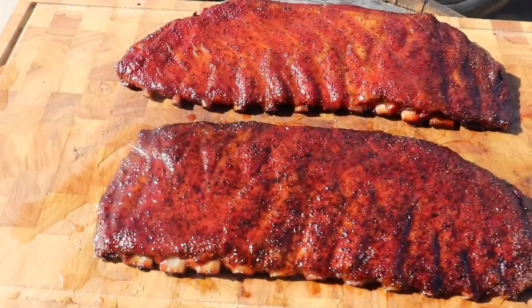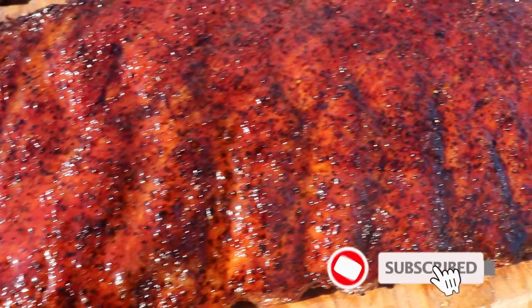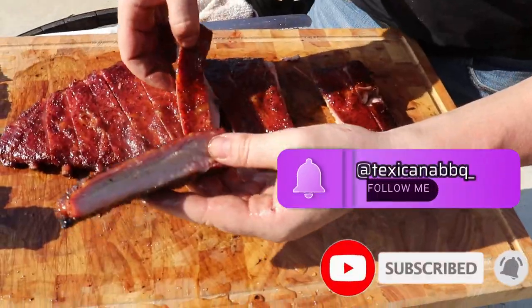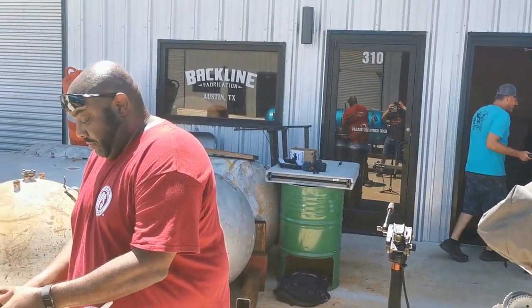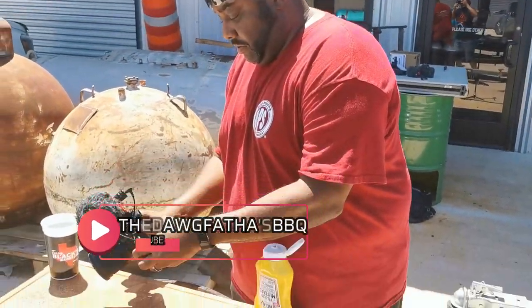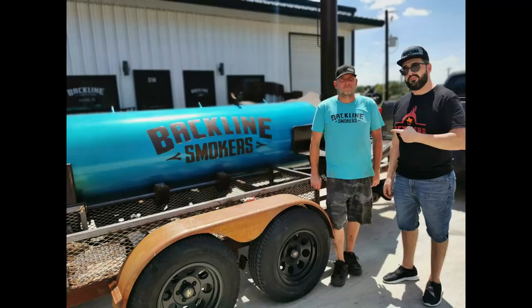If you want to see more content like this, support my channel by subscribing and hitting the notification button. You can also follow me on Instagram and Facebook as Texicana BBQ. A huge thank you goes to the man himself who helped with the shooting — the Dog Father — go check out his amazing YouTube channel. And also Ryan from Backline Fabrication for letting me use one of his wonderful creations. Next video will be just about that. Ciao!